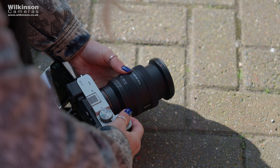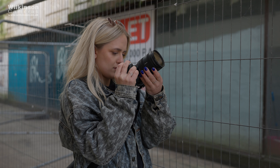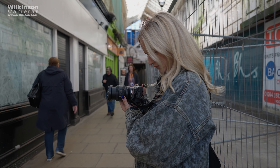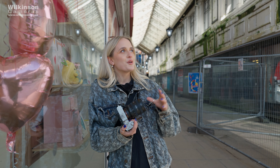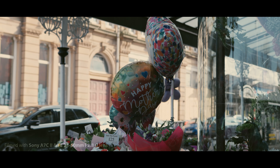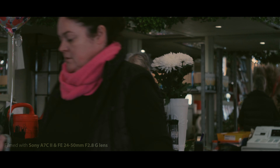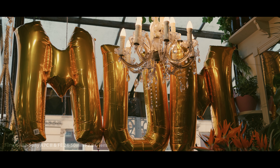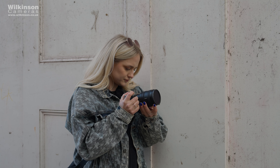This lens has a 67mm filter thread, and today I've got the ProMaster variable ND filter on because the lighting is very harsh and bright — which is unusual for us at Wilkinson Cameras, because usually it's raining! The ND filter lets me control exposure better on the video footage. With the f2.8 aperture I can get a bit more creative depth of field, and today my aim is to get some really nice cinematic footage — and so far so good.